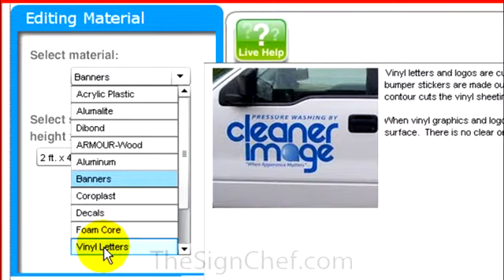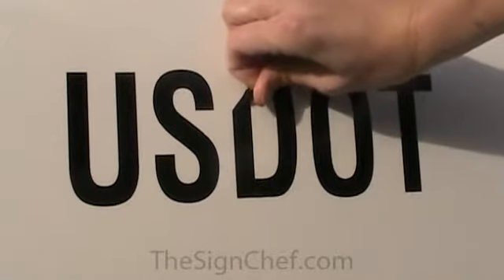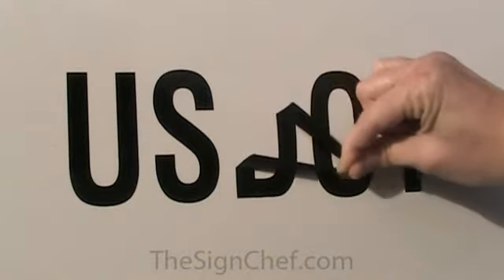Since there's no background, your letters and graphics will look as if they've been professionally painted right on your van. The great thing about vinyl letters, though, is that you can remove them later. That way, when you eventually sell your van, you'll preserve the resale value.